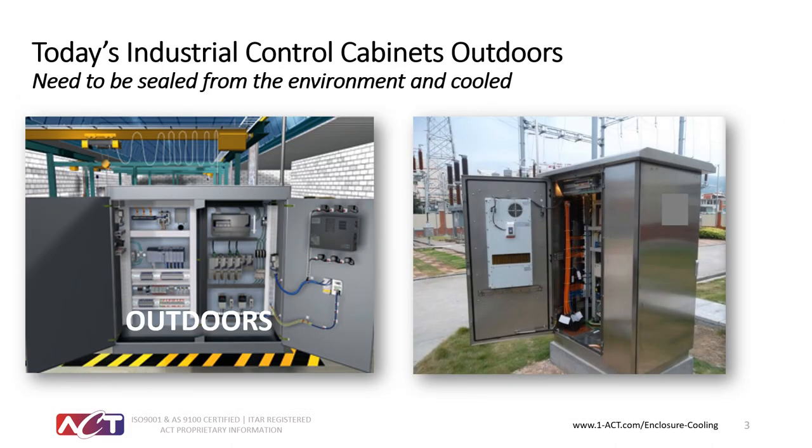Today's industrial control cabinets can also be mounted outside, and when mounted outside they do require sealing. With our HSC heat sink coolers and heat pipe cooler heat exchangers, this can accomplish cooling in cabinets mounted outdoors while still being completely sealed. We also have environmental coolers rated for NEMA 4X environments, meaning they can be exposed to VOCs and chemicals in the air, salt spray, and other things that could damage the cooler or the equipment itself.